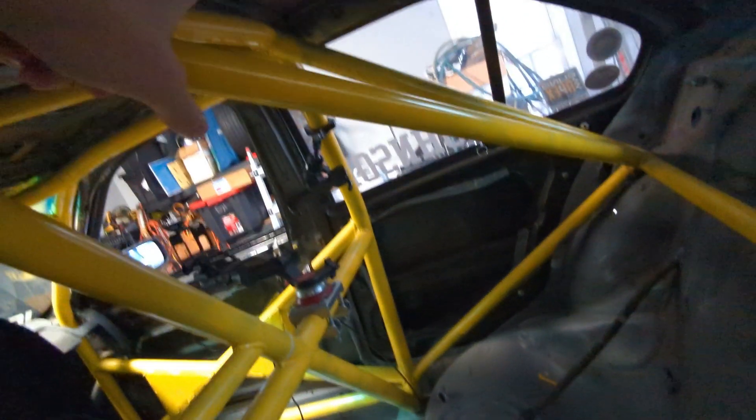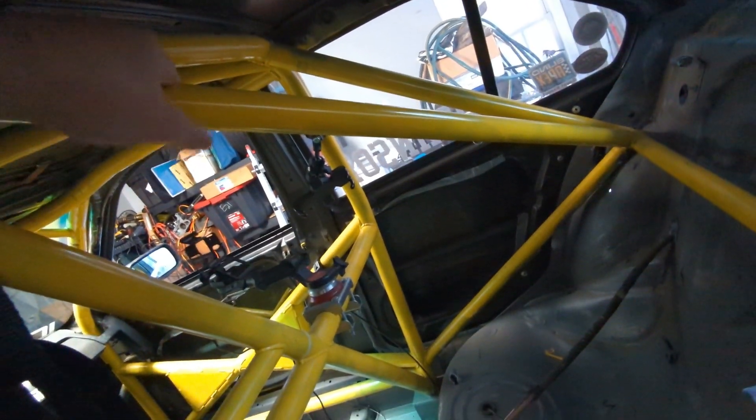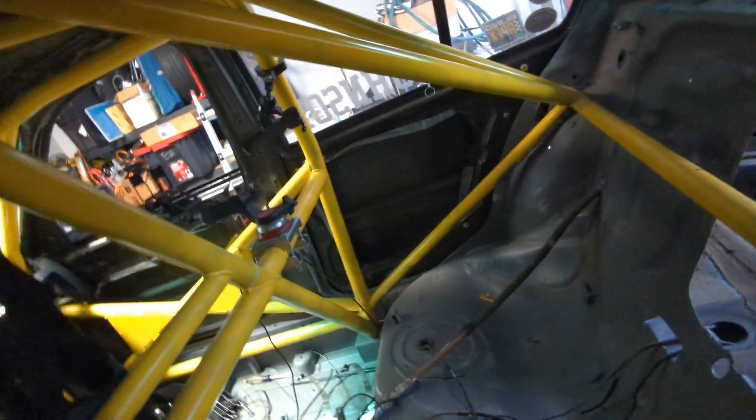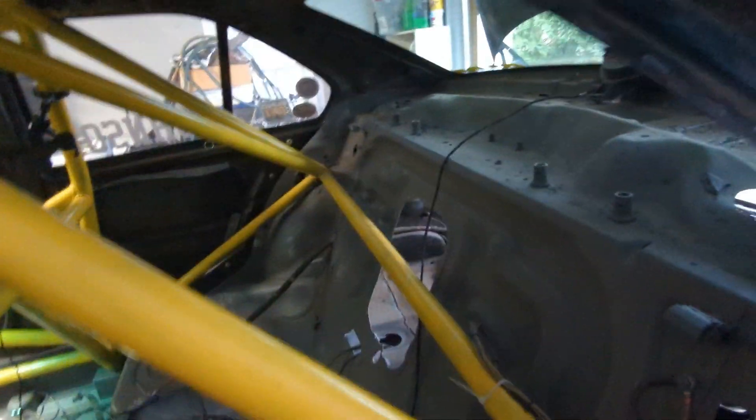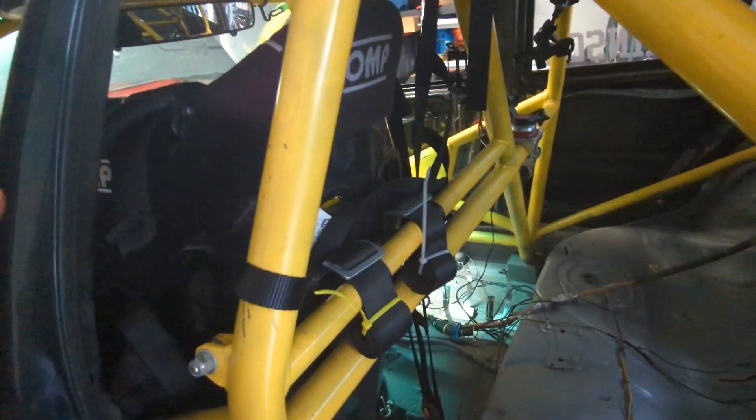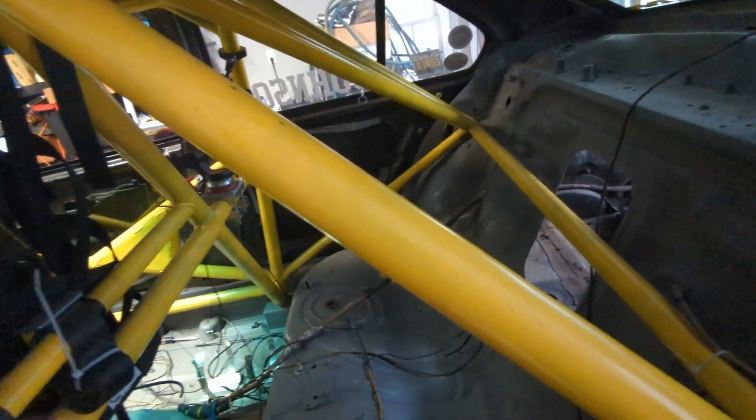The horizontal bar here is optional — sometimes people will put an X. This diagonal bar is also optional per the NASA CCR, and sometimes you'll see people put an X there too. If you have concerns in an E36 about rear visibility with an X back there, it's not really a concern. The window is so big and the seating position is so centered that it doesn't block your view.